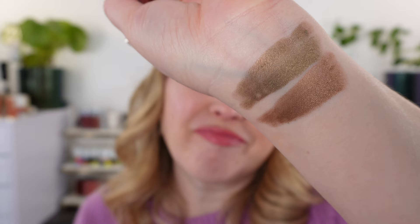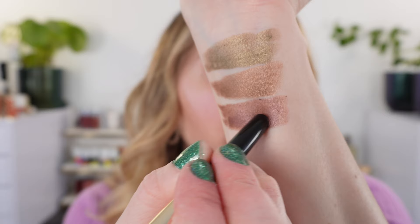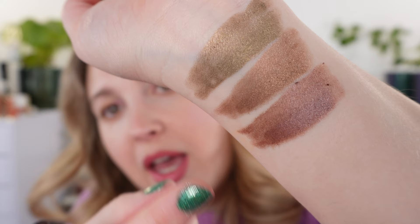Equinox is going to be a warm soft bronze-y brown. Then we have Galaxy, which is their plum shade — a red-based plum. You can see there's definitely some warmth to it and there's more pink in here than actual purple.